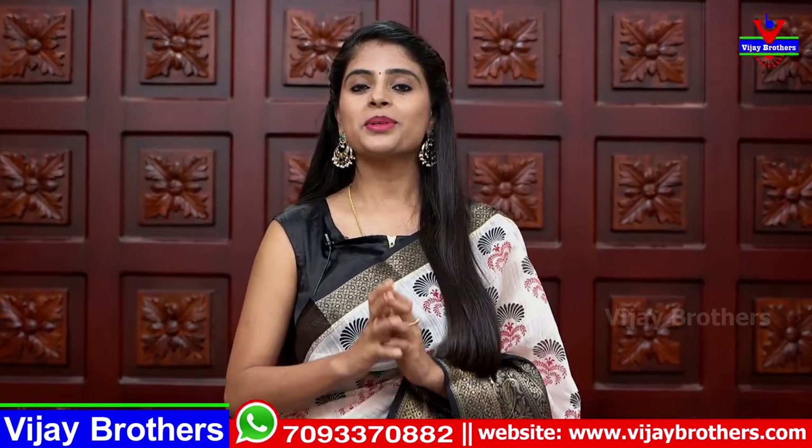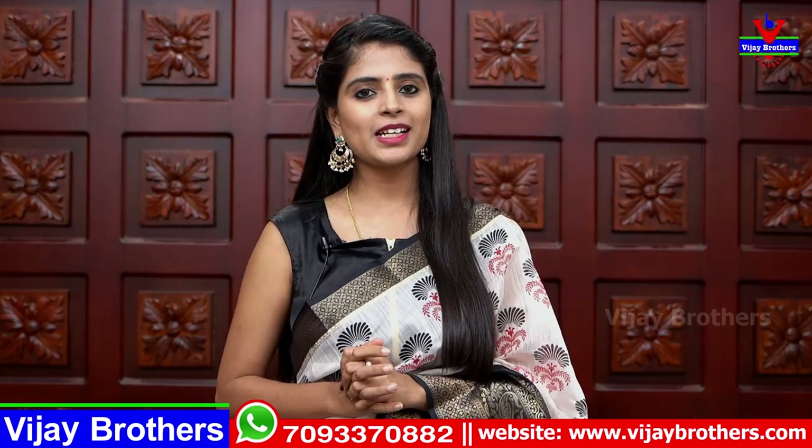Hello all! Namaste! Welcome to Vijay Brothers! This is Monica. I will show you a beautiful linen cotton sari.